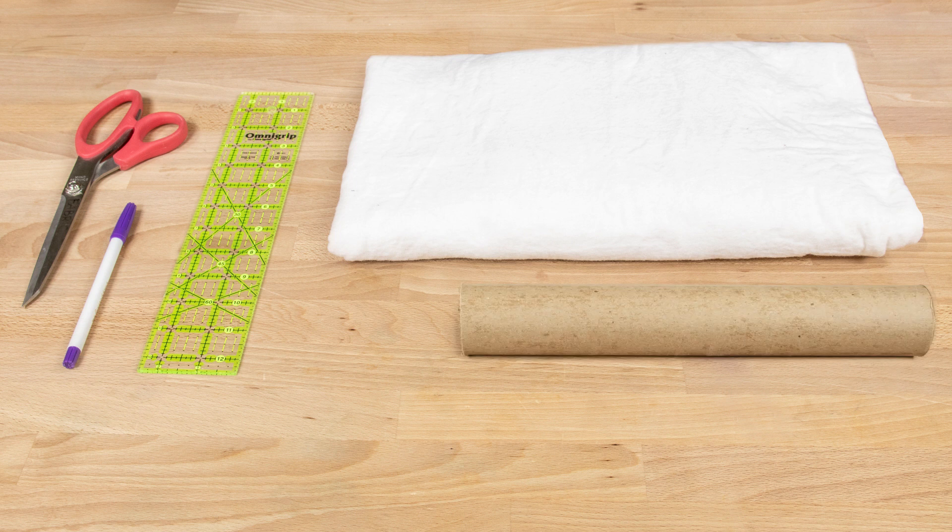The materials you will need for this project are: flannel fabric, a ruler, a fabric marker, scissors, a cardboard paper towel roll, thread, and a sewing machine, which is optional.